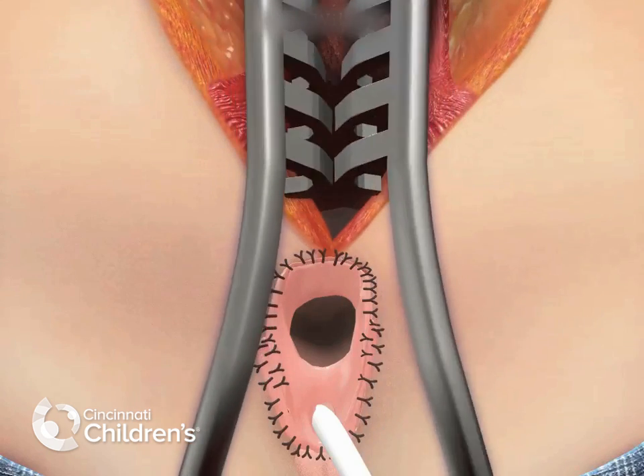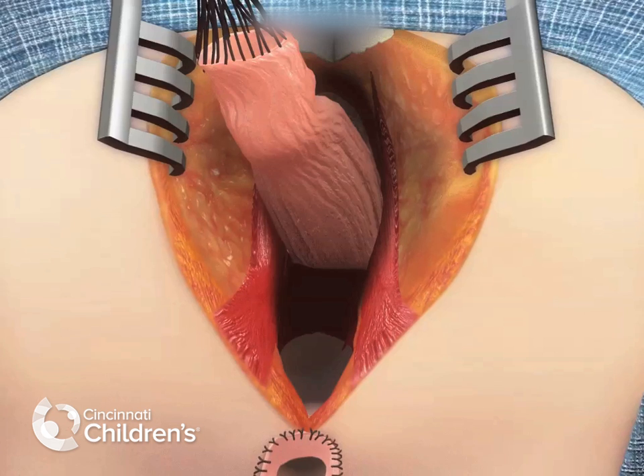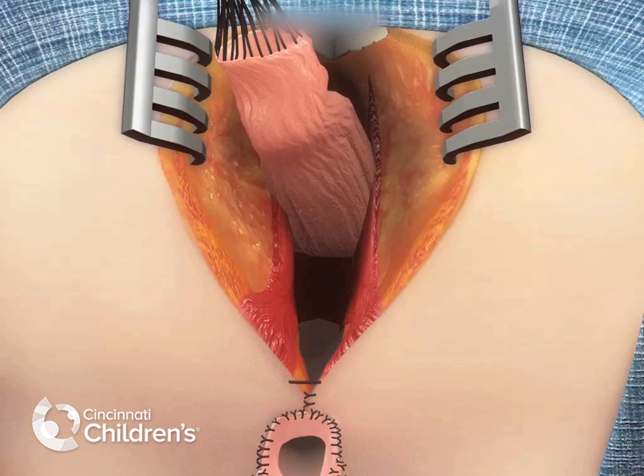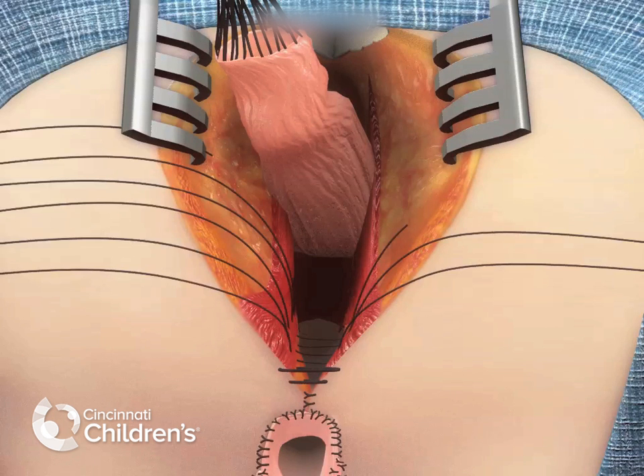At this point, the introitoplasty is complete, and the perineal body is closed up to the anterior limits of the sphincter. This is performed with multiple layers of long-term absorbable suture.